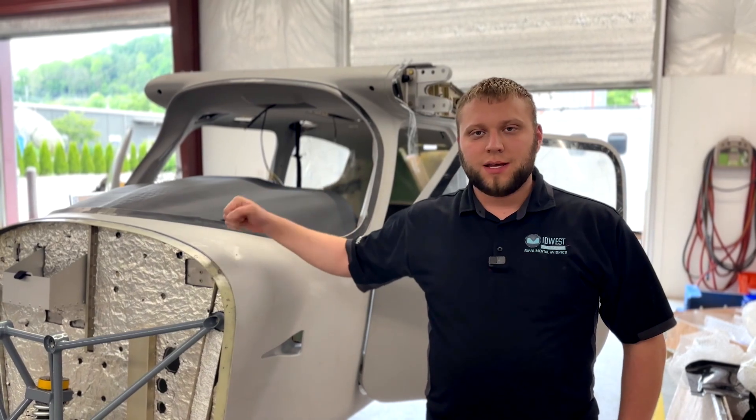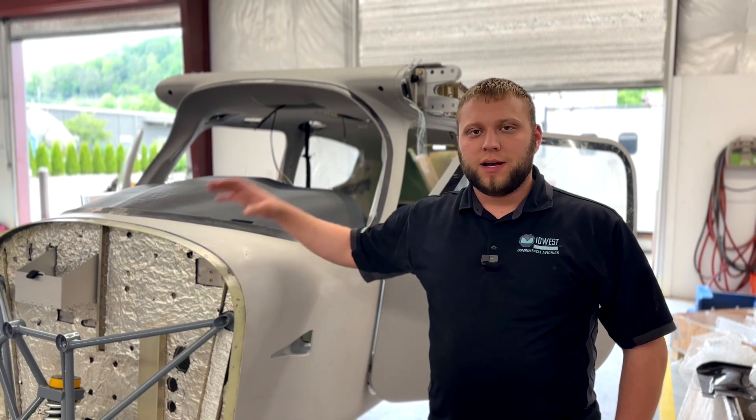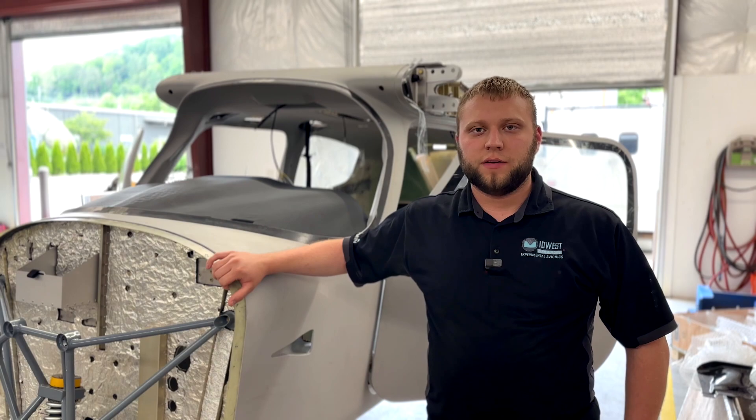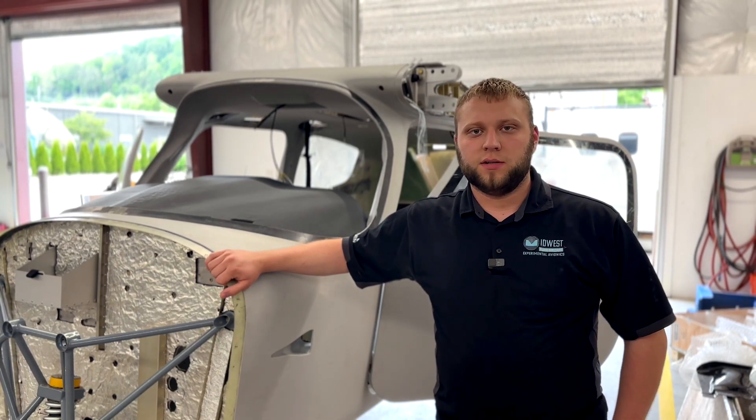This is a quick build kit, and we're going to be doing the avionics in this one. We wanted to give you guys a quick look around at what a kit looks like and let you see for yourselves — especially those that have one on order — what you can kind of expect when it delivers to you.